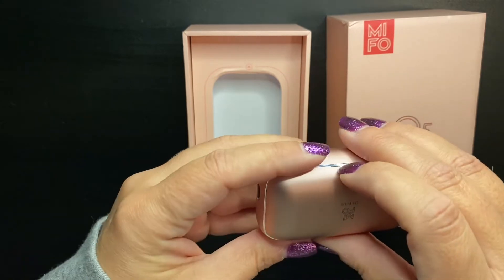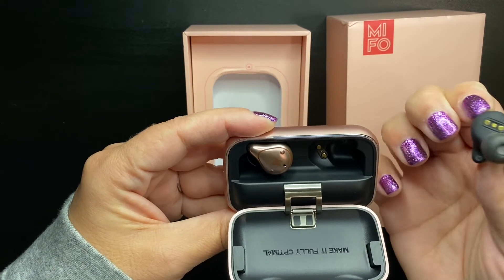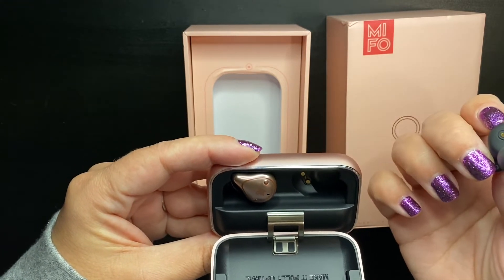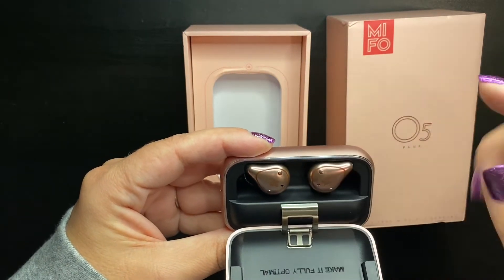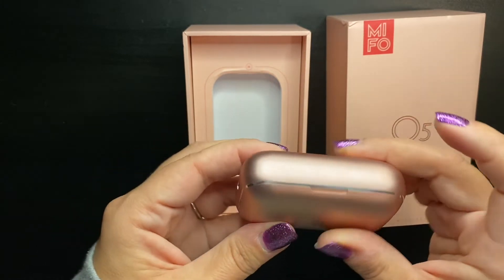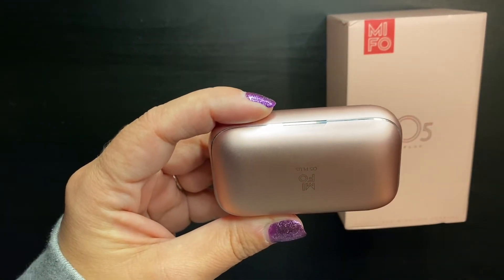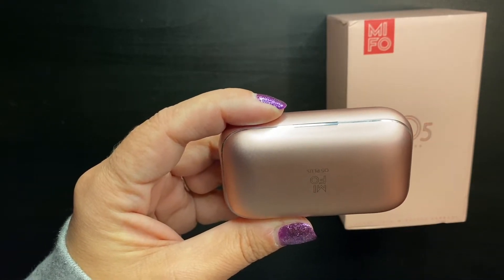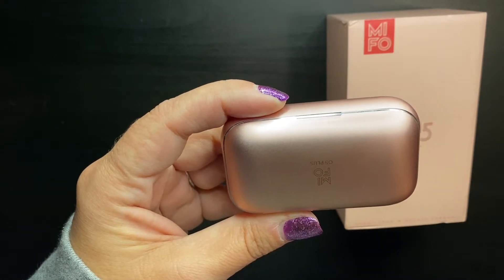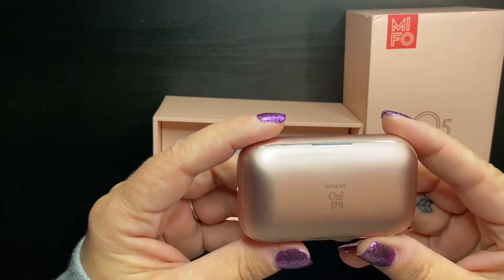Let's open it up and take a look on the inside. Those are pretty! One other thing I read about these is that the case will charge your phone — you can hook it up to any phone and it'll charge it, which I thought was really cool. The case has a hundred hours of battery life, and then the headphones have six to seven hours per charge, and a hundred days of standby time. So far I'm really impressed with the packaging — it's heavy, but I like that because I feel like it'll protect my headphones.